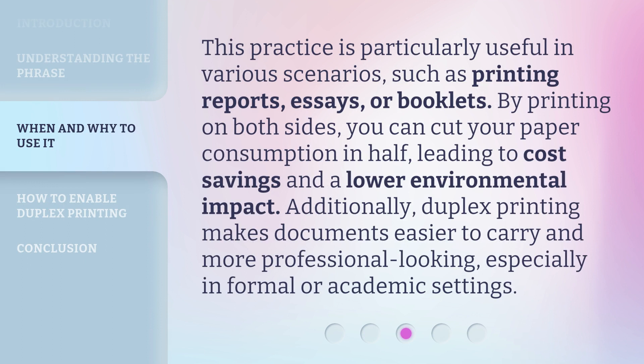This practice is particularly useful in various scenarios, such as printing reports, essays, or booklets. By printing on both sides, you can cut your paper consumption in half, leading to cost savings and a lower environmental impact. Additionally, duplex printing makes documents easier to carry and more professional-looking, especially in formal or academic settings.